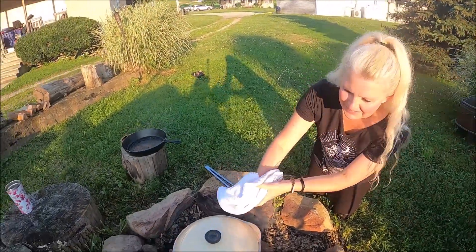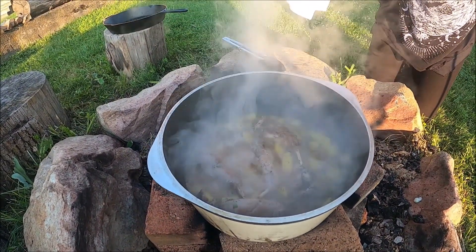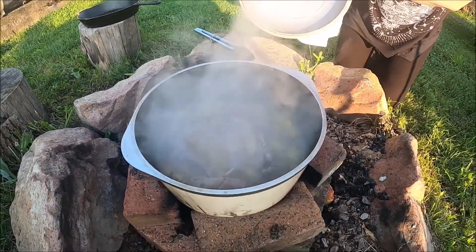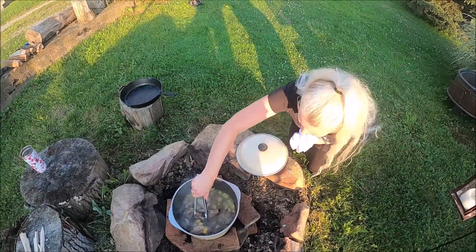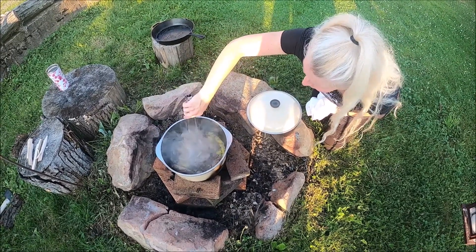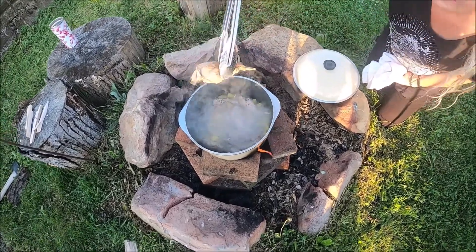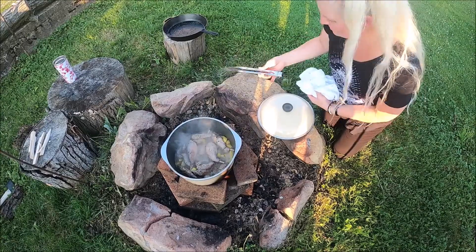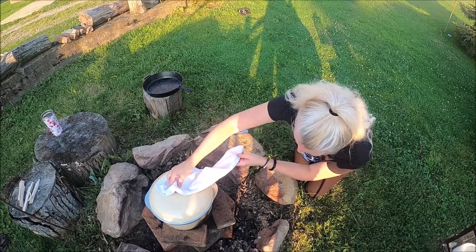Alright, check this out — ready? It smells pretty good. So I'm gonna test the potatoes to see how we're doing. Let's see here. It's still a little bit hard. Yeah, they're still a little bit hard. So we're gonna put the lid back on and give it a little bit more time.